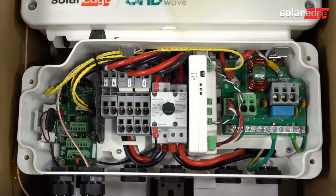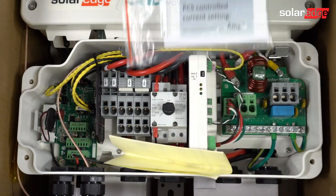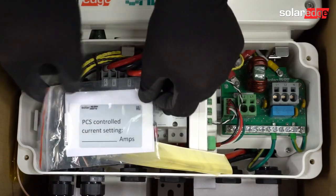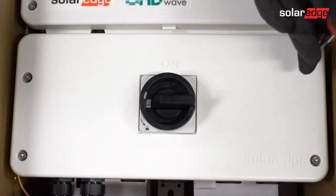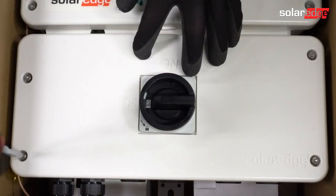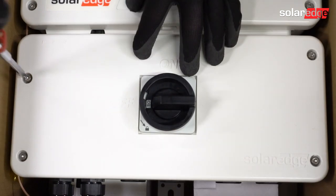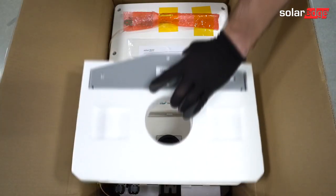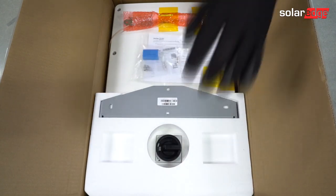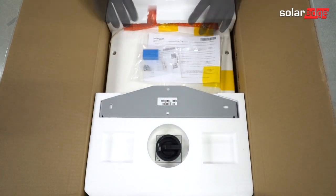Place the documentation and labels from the PCS field kit inside the connection unit and replace the cover so they're not misplaced. Replace the cover and tighten the four cover screws. Replace the packaging and close up the lid of the box until you're ready for installation.